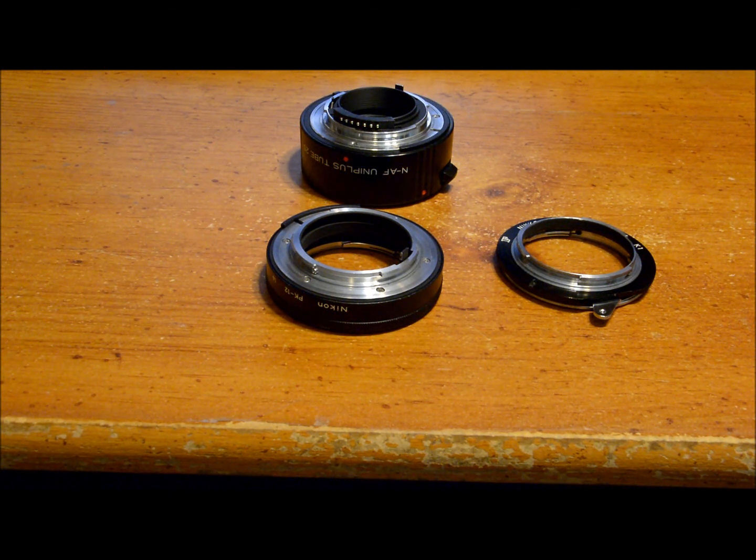So I hope I've cleared up any questions or misconceptions you have about using extension tubes with Nikon bodies and lenses. Thank you.